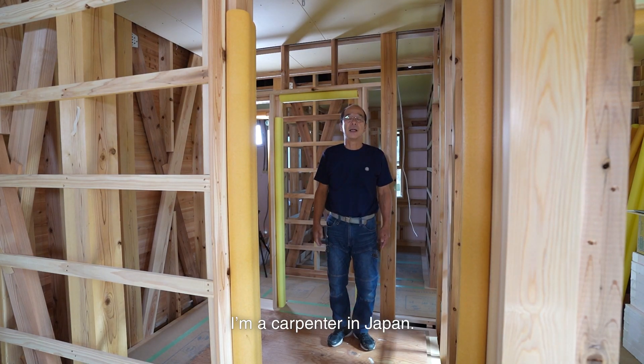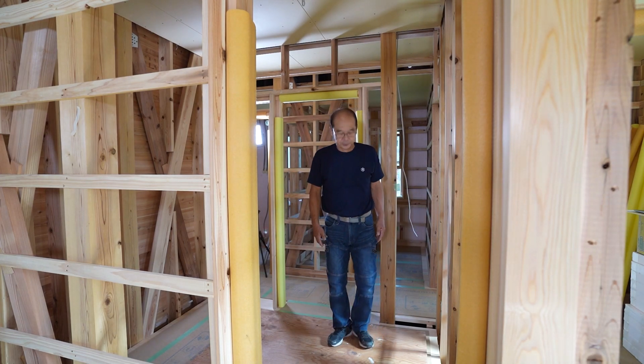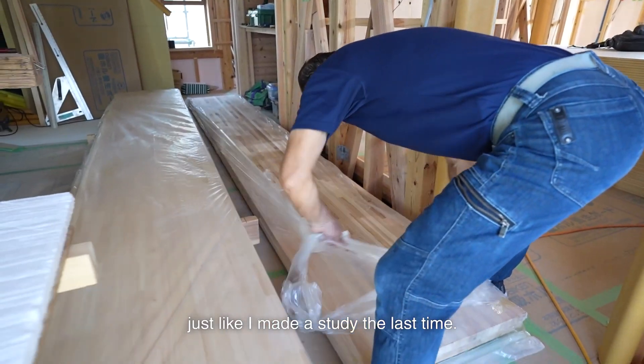Hello, Shoei here. I'm a carpenter in Japan. Today I'm building a walk-in closet in this space. I'm installing it in a small space, just like the study I made last time.